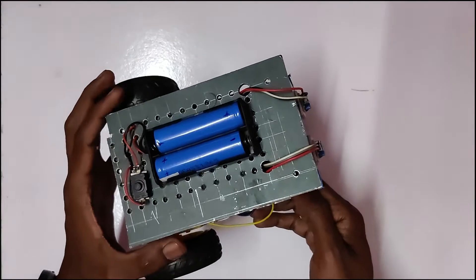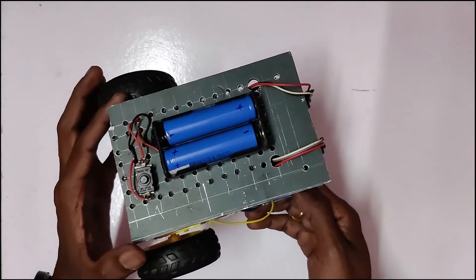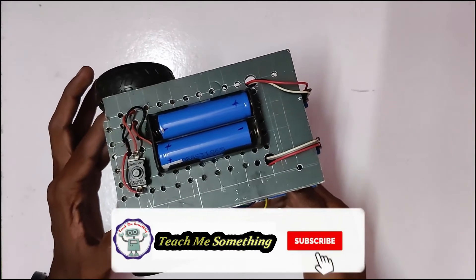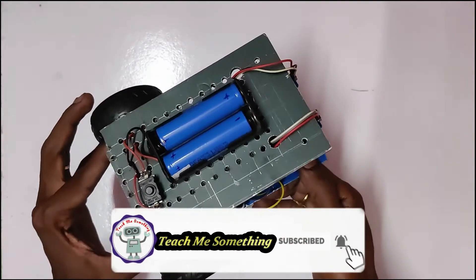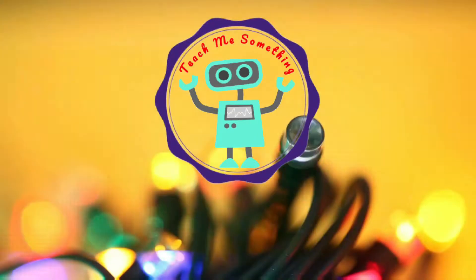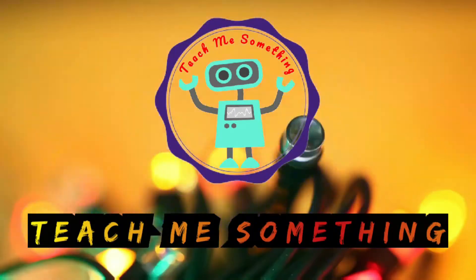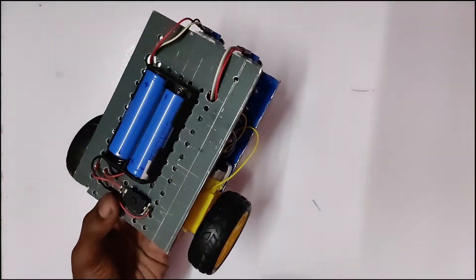If we are talking about this video, we are subscribing to our channel. If you are subscribing to our channel, we will choose the video. We will see you in the next video. We are talking about Line Follow Robot.